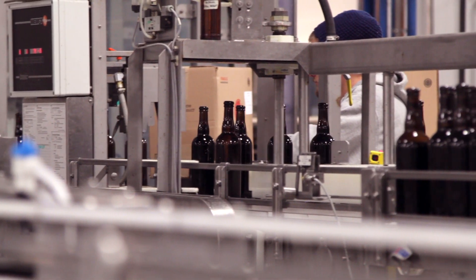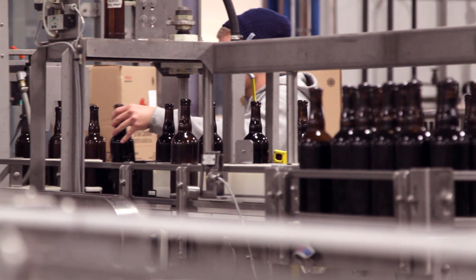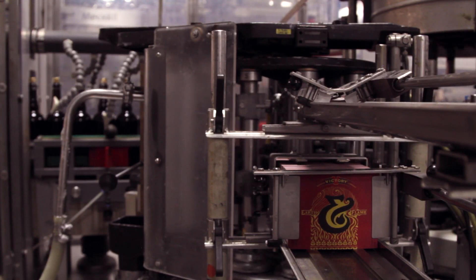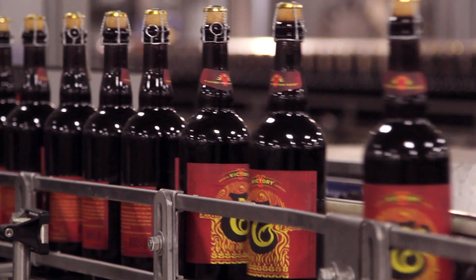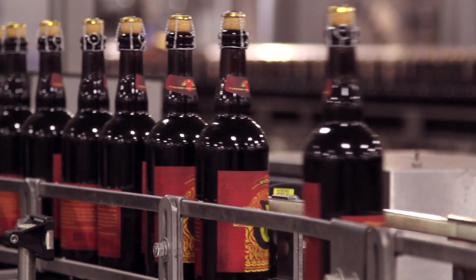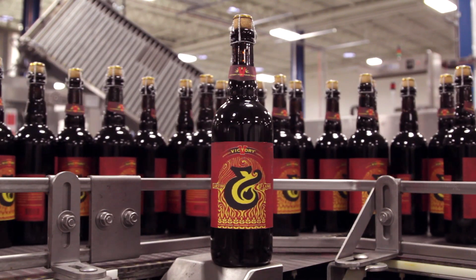Our bottling equipment is top-of-the-line. To make sure that the beer coming out of the bright tank is going to be the same in the bottle and it's going to last that way — a little bit of oxygen pickup is going to ruin that. And that's something every brewer is trying to avoid with bottling. A lot of the materials we've put in place here is what helps us have a really clean and good finished product.